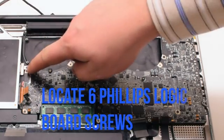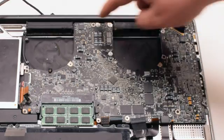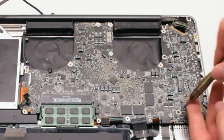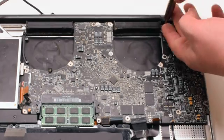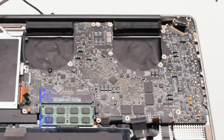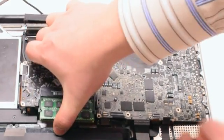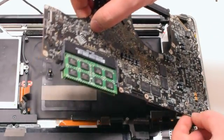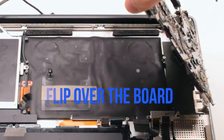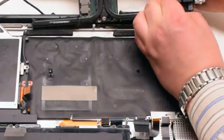Now that all the connections have been removed, locate the six Phillips head screws that are securing the board in place and remove them. Push away any of the cables and start to lift up the logic board. Once you start lifting it up, go ahead and flip it over — there is one more connection in the back. Disconnect the DCN power board, which will release the logic board.